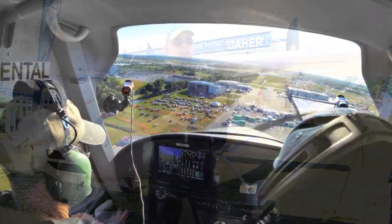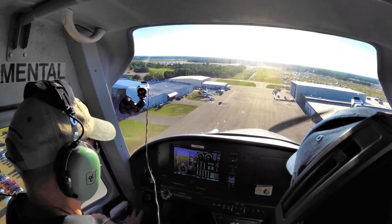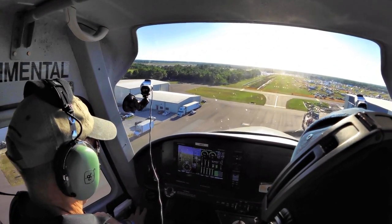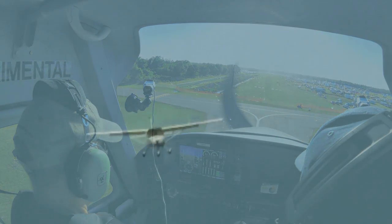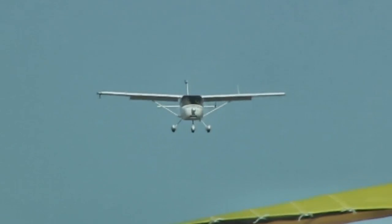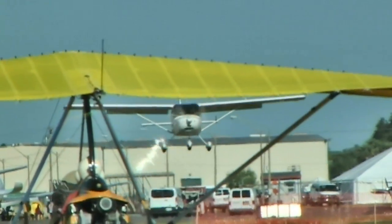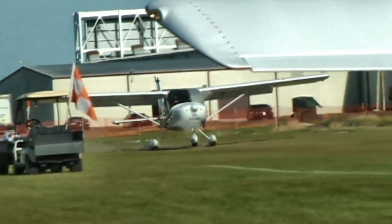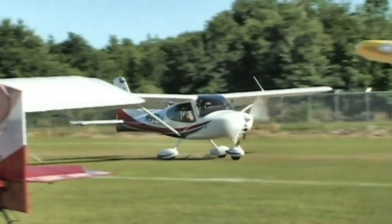I never used any power on any stall recoveries. I did four landings in the airplane — everyone was acceptable, two or three were really quite good, as if I'd flown it before. This airplane is a great landing airplane. We used full flaps on all landings. The electric flaps are infinitely adjustable — not pre-positioned — so you can have any amount you want. There's a clear indicator on the Dynon SkyView showing 15 and 30 degrees as references. We used 30 degrees on all landings — slow, easy, great touchdowns.